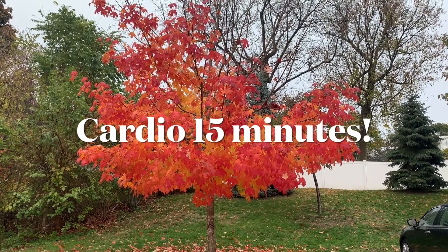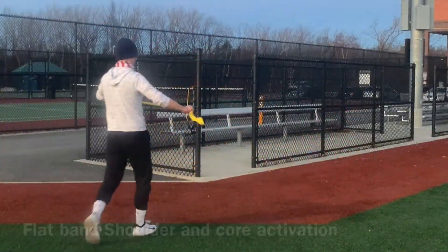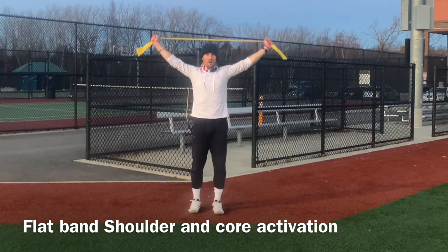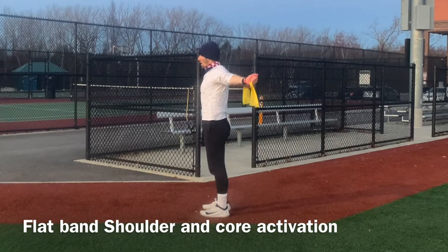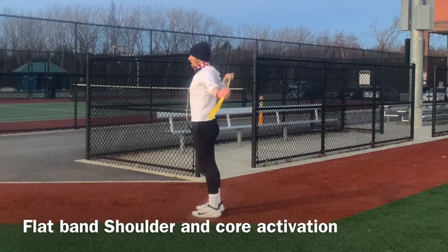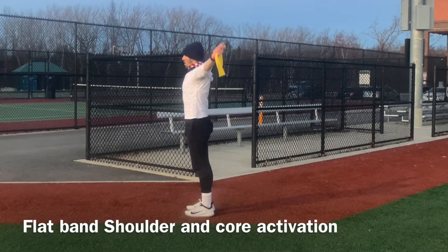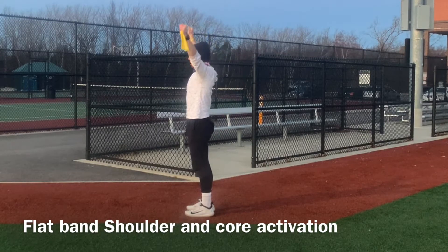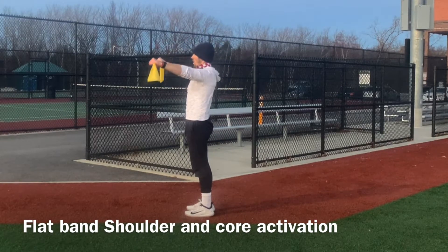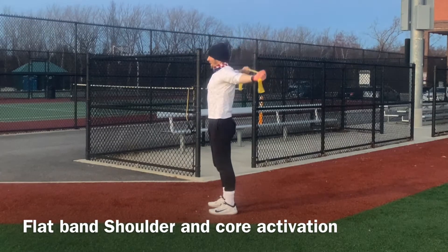Let's go ahead and get started — we'll do the cardio for 15 minutes and then start with round two, our resistance training. All right, we've done our cardio, worked up a bit of a sweat, and we're going to do a flat band manipulation. This is kind of like a stretch routine, and I like to fire all of those smaller muscles in the core.